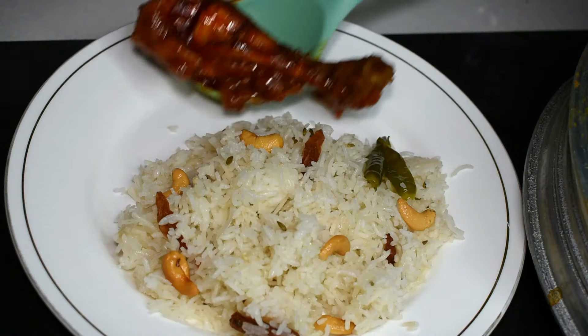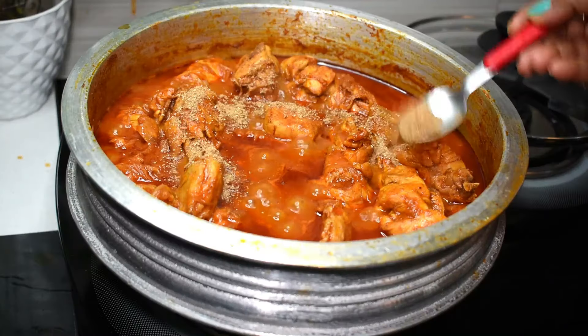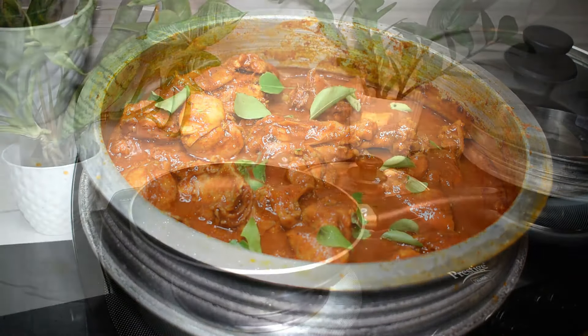Hi friends, welcome back to my video. I'm going to make a ready chicken curry. I'm going to show you the video.